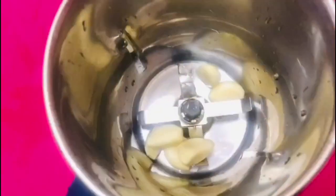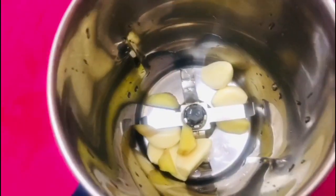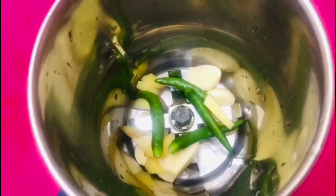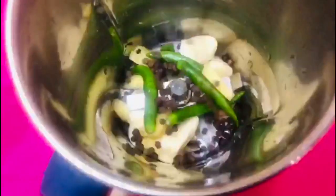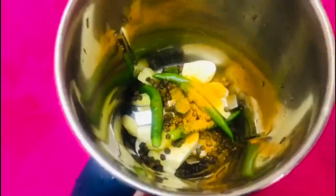I leave like 3 green chilies. I also try a little pepper. I'm going to cook it as margins with a little bit of sugar.